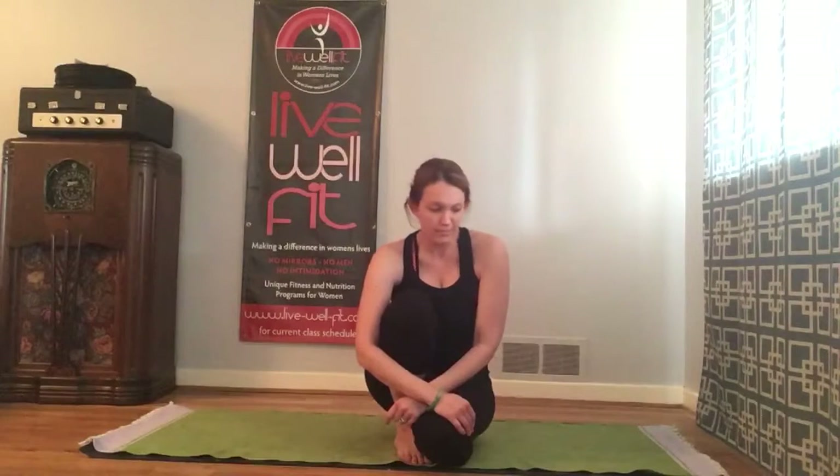This is an arm balance pose — kind of the first challenge pose for a lot of people in their yoga practice.